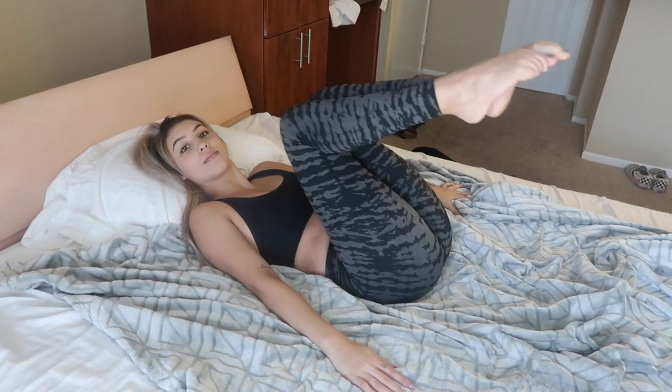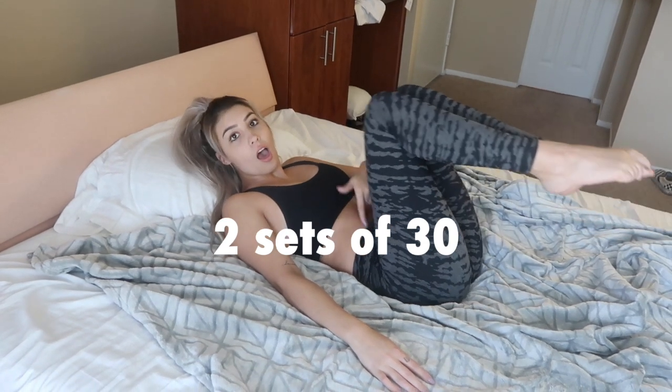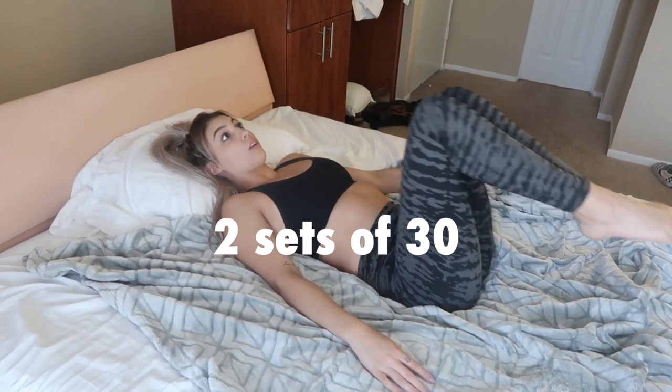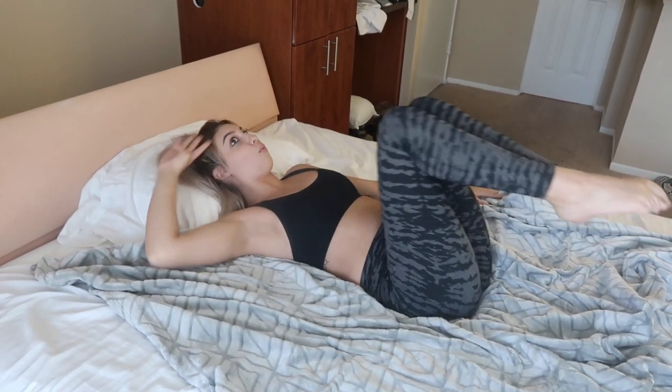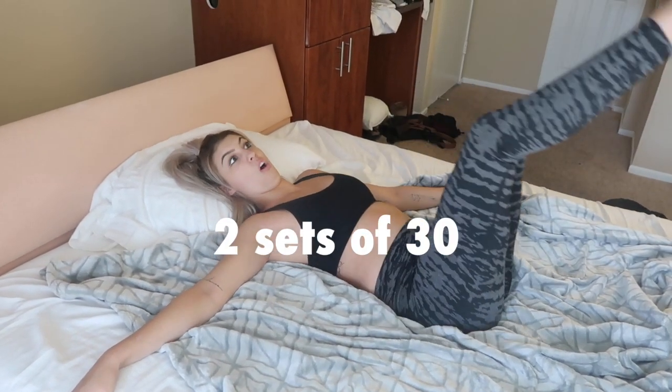This workout targets your lower abs, which are really stubborn most of the time. Do two sets of 30 so you can really tone those abs and get that summer body you've been wanting. Try to straighten those legs for an even tougher workout.